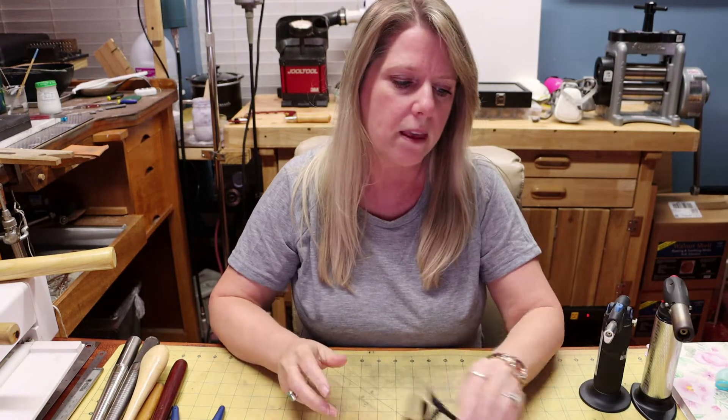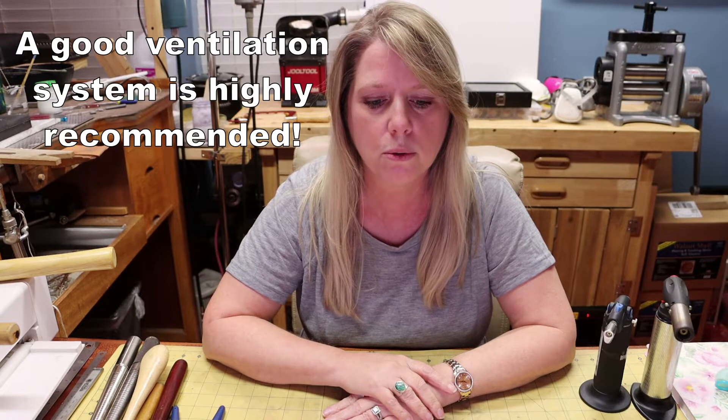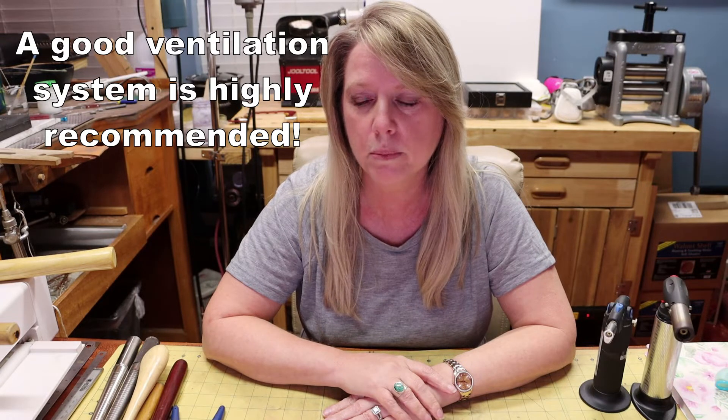Make sure if you have long hair that you pull it back in a ponytail or a bun — whatever you need to do to get it out of the way. You don't want your hair catching on fire, and rotary tools will catch your hair very easily. Another thing is a respirator or some type of mask to help when you're soldering. Anytime you're using silicone wheels or anything like that, you definitely want to use some type of respirator.